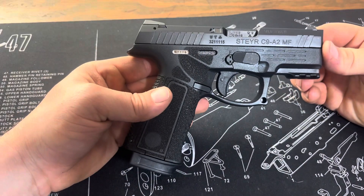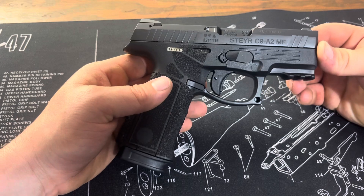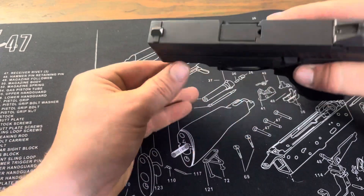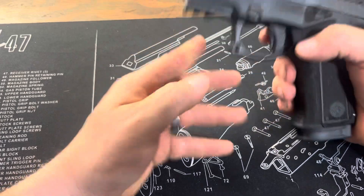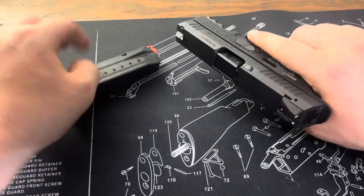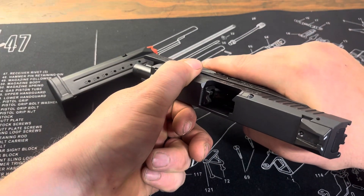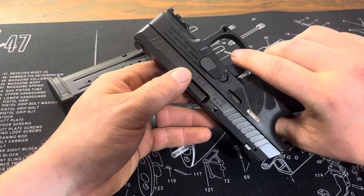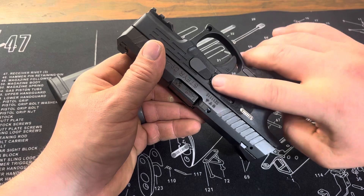I'm going to do a quick disassembly how-to for the Steyr C9A2MF. First thing you want to do, make sure you unload the magazine, make sure it is safe. Now you want to make sure that the striker is released.